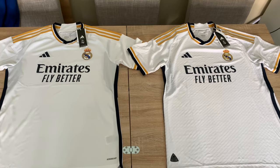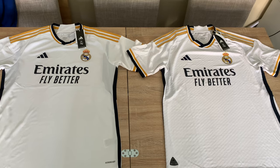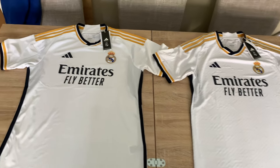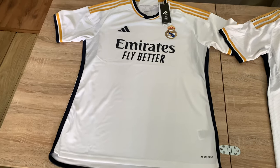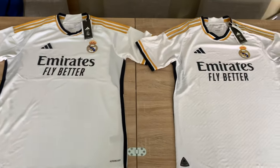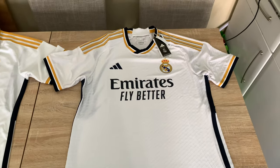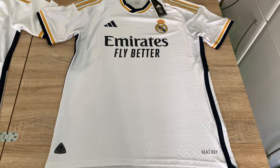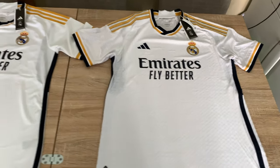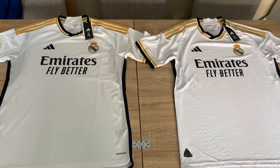Hello football fans and Real Madrid fans. In this video I'm going to show you the differences between the Aero Ready version, which is often called the fan or stadium shirt, and the Heat Ready version, which is the authentic — exactly the same as what the players wear on the pitch.